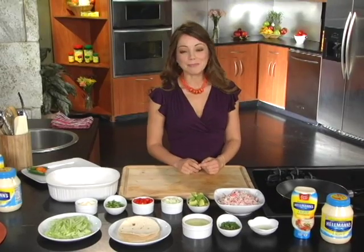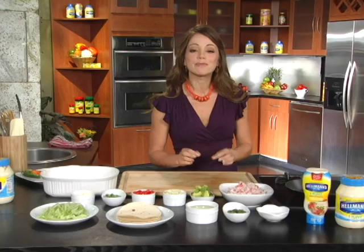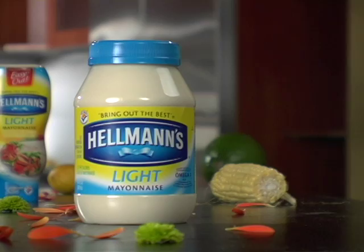Hola, I'm Marcela Valladolid, and welcome to the Vive Mejor Kitchen. If you're here, you know it's time for real taste. So get ready to discover all of the delicious recipes you can prepare using Hellman's or Best Foods Light Mayonnaise with half the calories of real mayo.